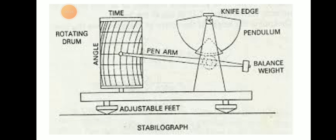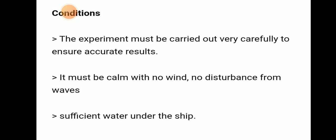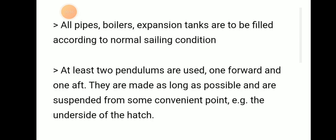In the figure we can see an apex pendulum, a balanced weight rotating to find heel angle, and adjustable feet. Certain conditions need to be fulfilled when conducting this experiment. The experiment must be carried out very carefully to ensure accurate results — it must be in calm weather with no disturbance, sufficient water under the ship, and all pipes and boiler expansion tanks filled according to normal sailing condition.